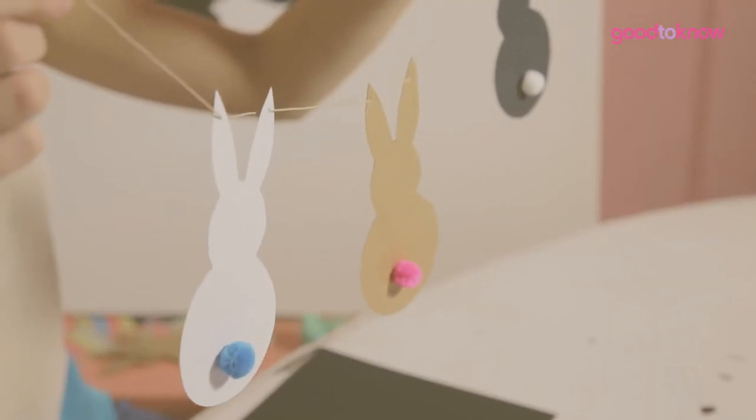Hi, I'm Gemma Chandler and today I'm going to be showing you how to make this bunny bunting. It's perfect for if you're having people over at Easter and you're going to host a meal, or you're going to have an Easter egg hunt with the kids and they can put it up and decorate.